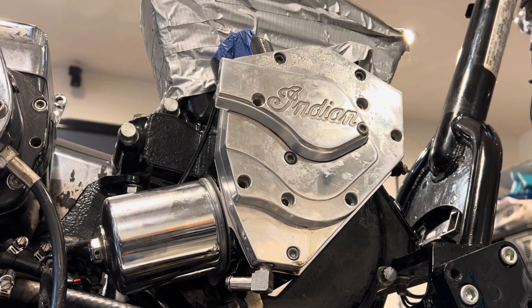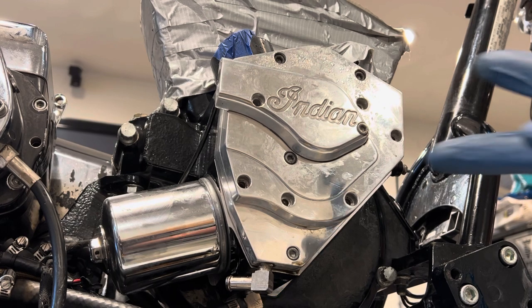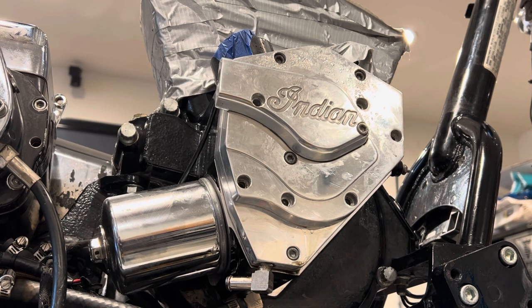Okay guys, another video here. We're gonna remove the cam plate because I plan to check the runout on the pinion side. I'm not an expert, not even close — I'm learning as I go. I might as well share this with the Gilroy family group so we can all get familiar with these machines, these PP100s, and understand a little bit more what's going on in there.